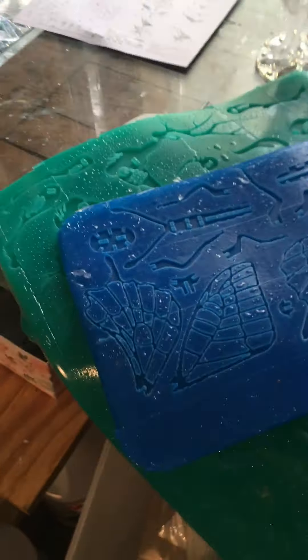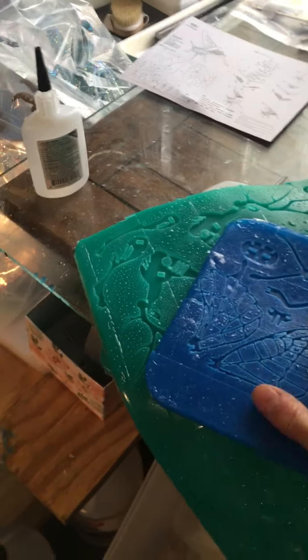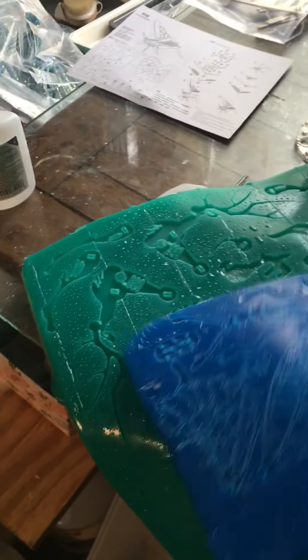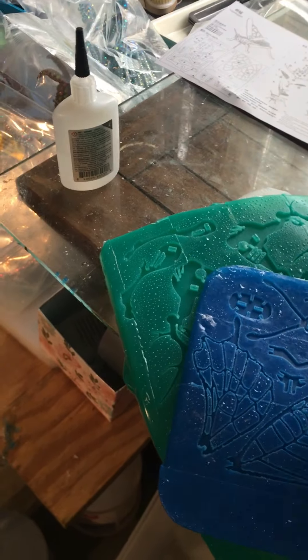If you're pretty sure of yourself, go right to the blue. But this — to me this is the quality I'm looking for in a silicone mold. It does exactly what it's supposed to do.